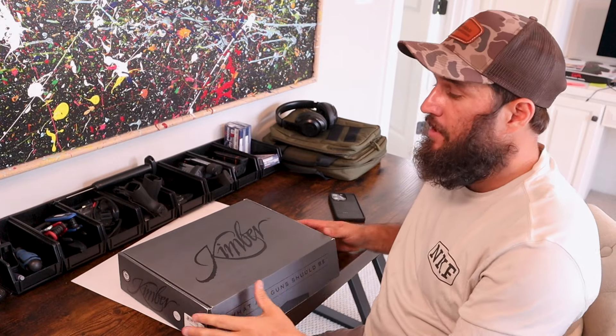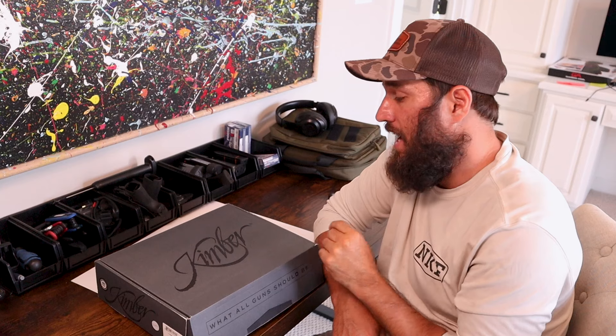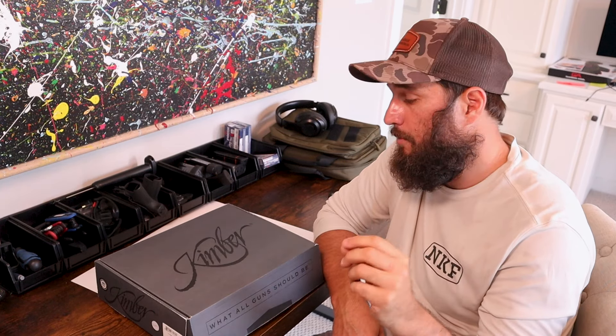I'm Nick. Today we're going to unbox the Kimber KDS9C — this is the railed version. They do make it without the rail; obviously this one has a rail. I opted for the rail; I prefer that.